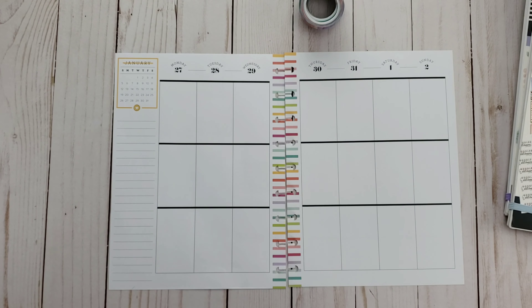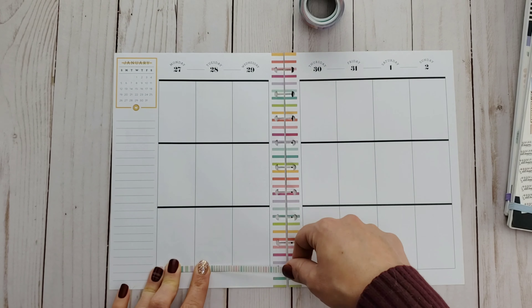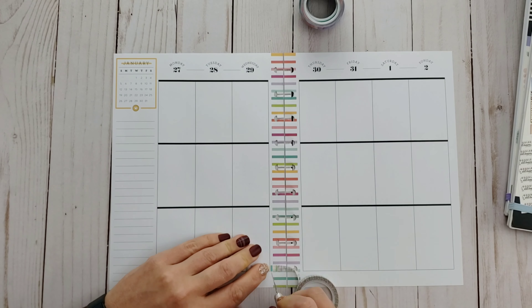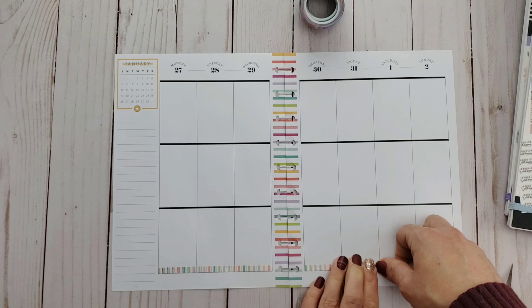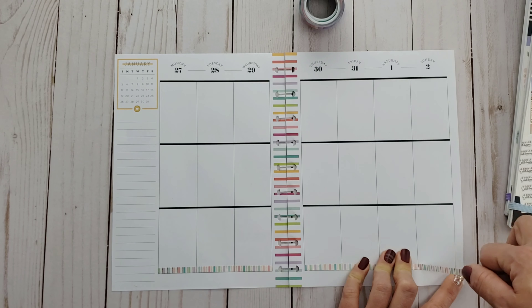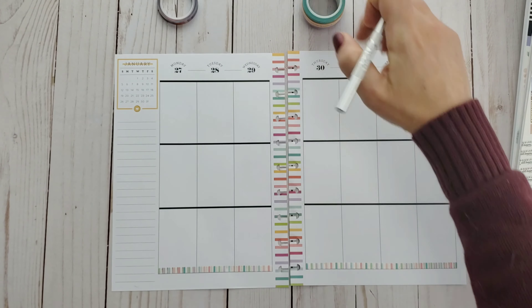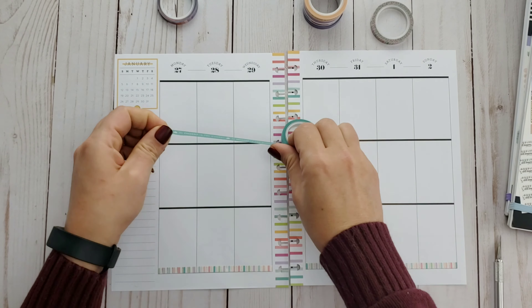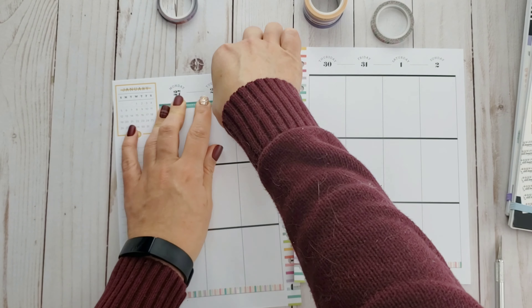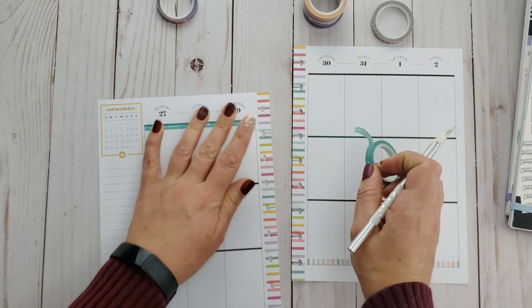You just saw that I made it rain washi there — I hope you saw that! Today I'm going to be using some of this new wellness-themed washi from the Happy Planner. I got it at a really good discounted rate at Joann's — my budget planner was telling me no, but my wellness planner was telling me yes, and I listened to the wellness planner. I'm going to start by decorating the top and bottom bars of this layout.